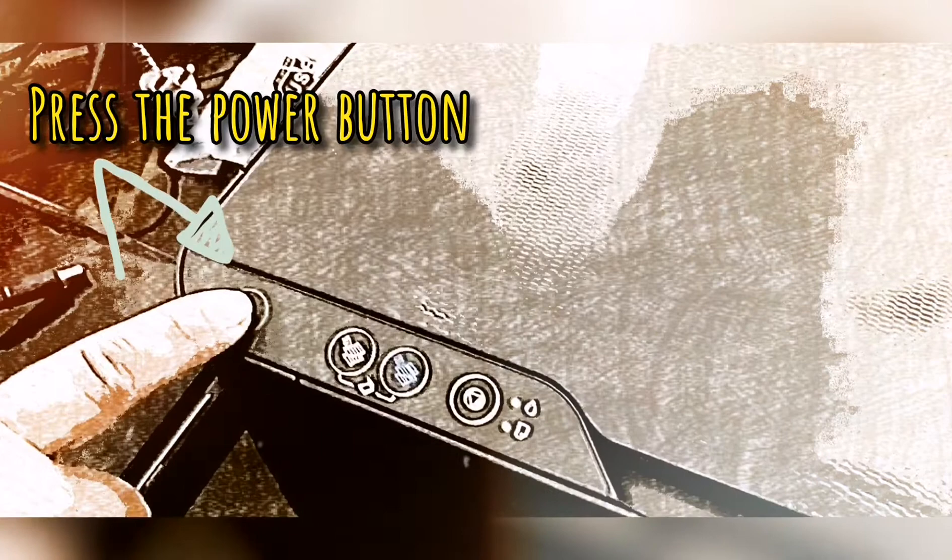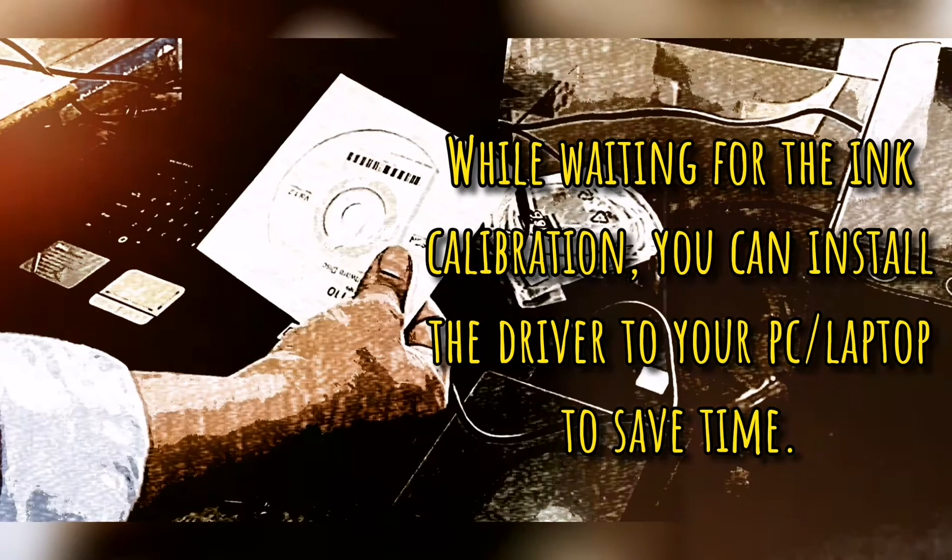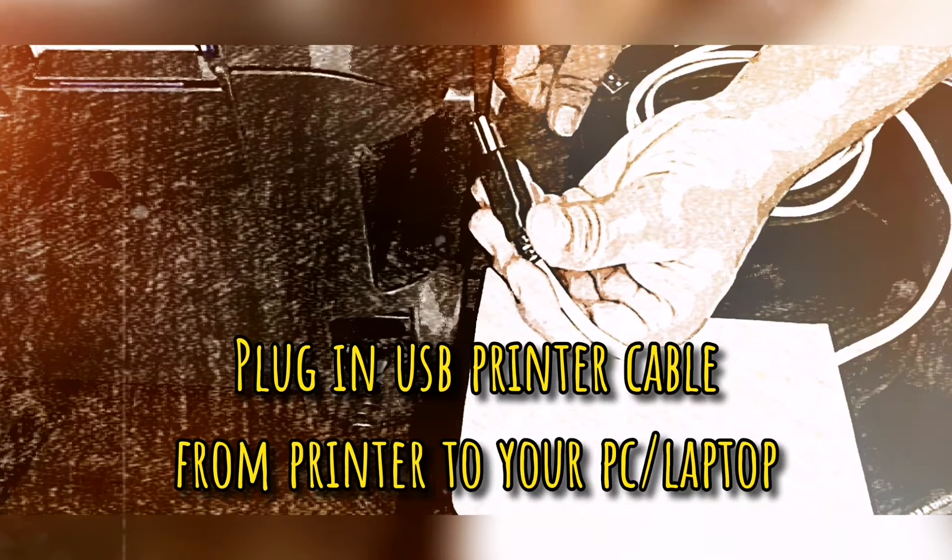Now it's time to plug in the power cable to the power outlet. Load paper into the input tray and press the power button. Wait for the ink light indicator to stand by, then press the ink button for 5 seconds to start the initial calibration. While waiting for the ink calibration, which takes about 10 minutes, you can install the driver to your PC or laptop to save time.